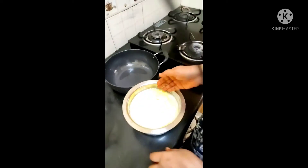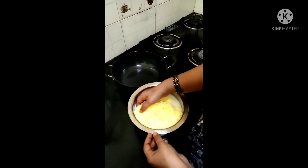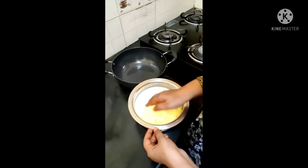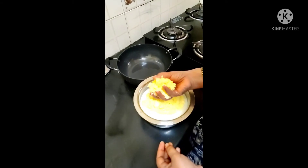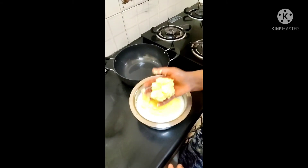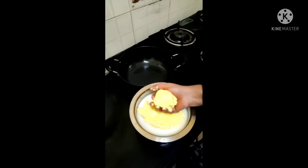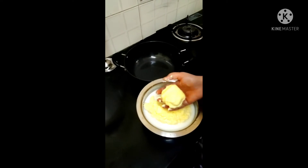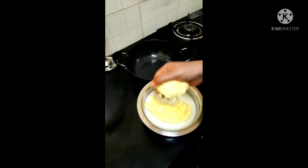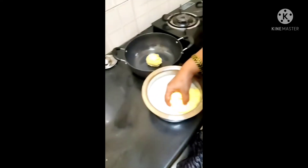I am going to mix it up. I will wash the butter and wash the butter. I will wash it with water. I will wash the water in the mouth. Let's cook it in the pan.